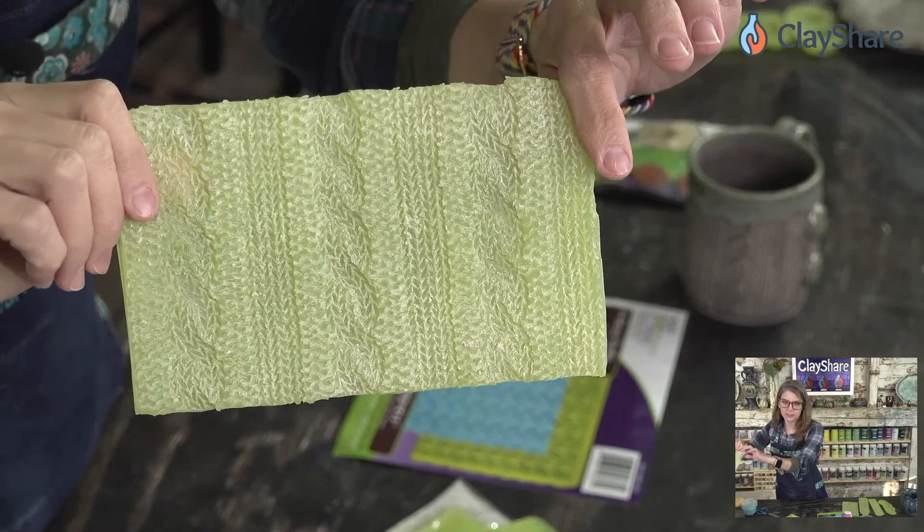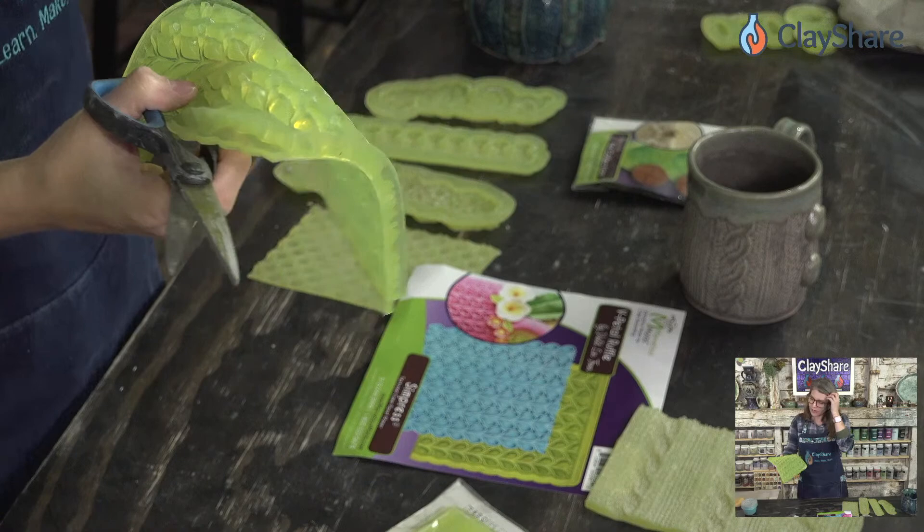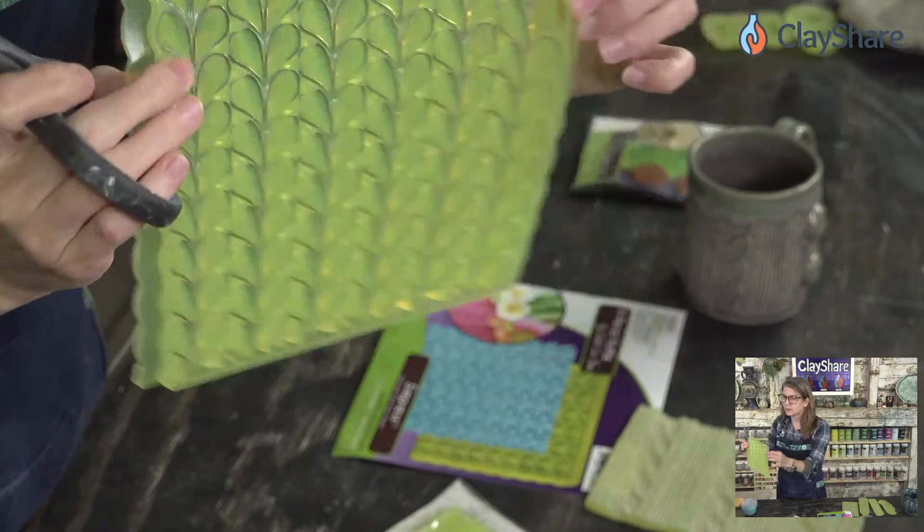The coupon code CS2022 gives you 15% off your entire order at marvelousmolds.com. We're going to cut into these molds. I know it can be a little daunting because you buy your molds and now you have to cut them apart, but you have to cut it — unless you only want to make trivets or tiny plates.